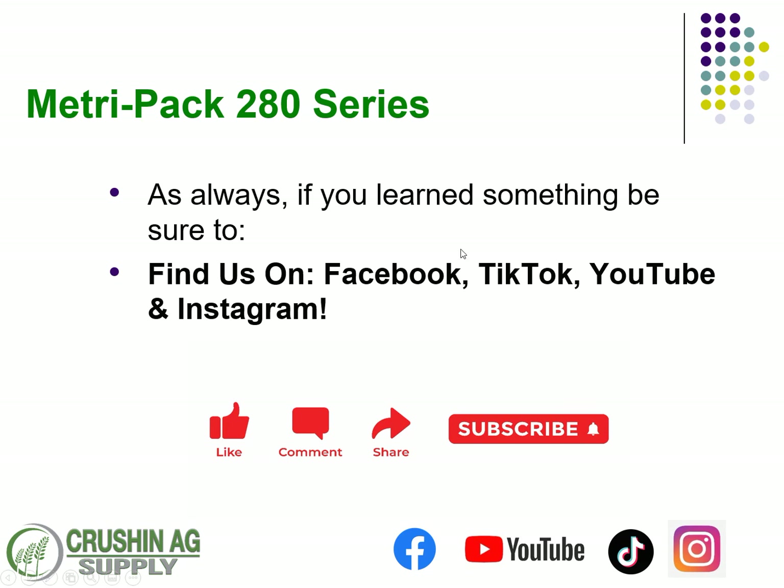If you've learned something today, be sure to give us a subscribe, a like, a share, or a comment. We love feedback and really appreciate you. You can always find us on Facebook, TikTok, YouTube, and Instagram. Reach out to us if you need it — don't forget to like and subscribe. Thanks a lot, and we'll talk to you next time.